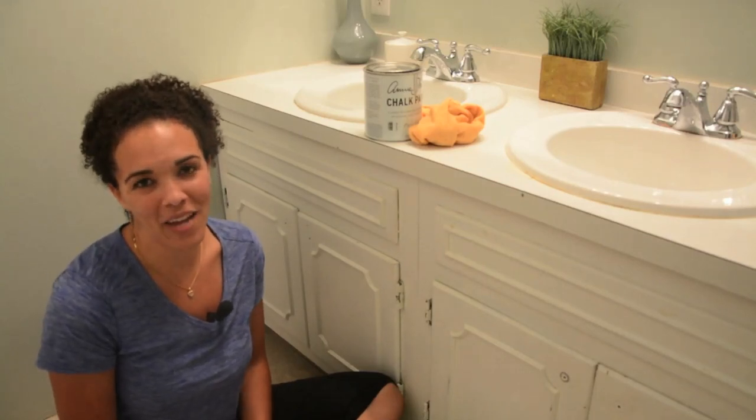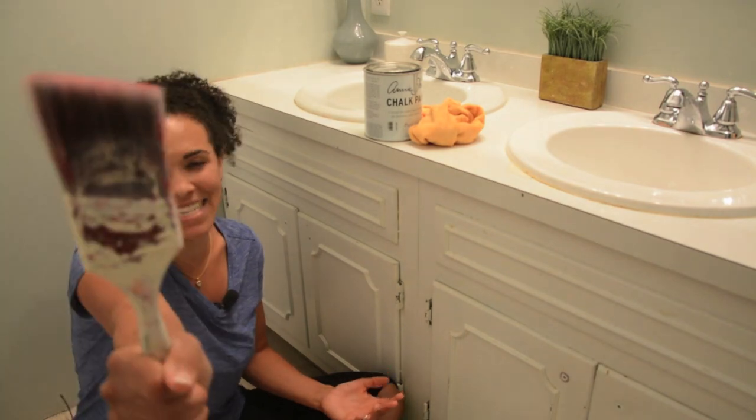Hey guys, what's up? Serena here from thriftdiving.com. I am in my bathroom and we are painting today!